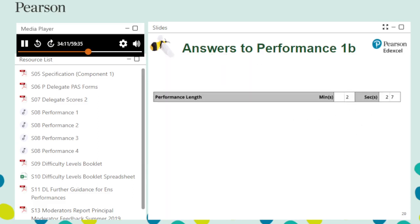The length of Caprice for Clarinets is measured at 2 minutes and 27 seconds.